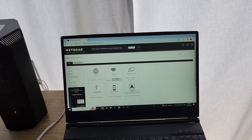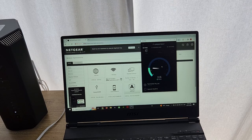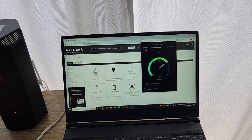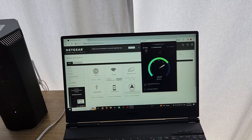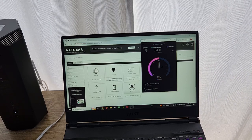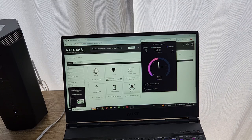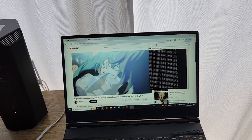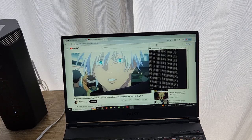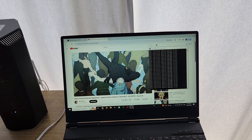You can see I've got good internet. I'm getting 40 milliseconds ping time, about 150 Mbps down, and about 18 up, which is very usable. And you can see it's quite good performance.